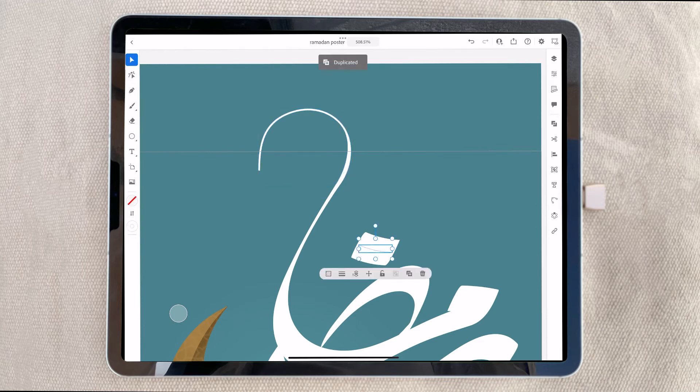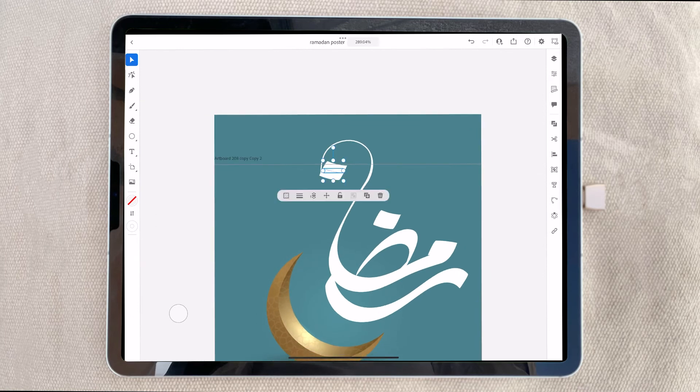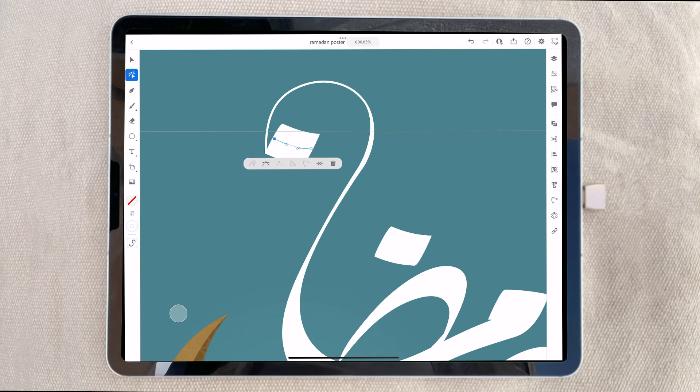All right, that is final. A little bit of similarity is needed. That's it.